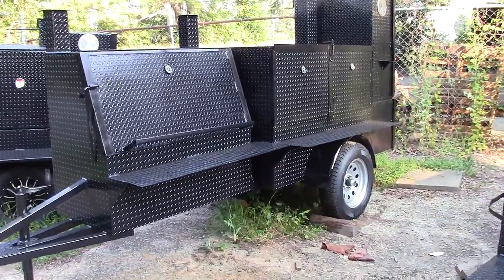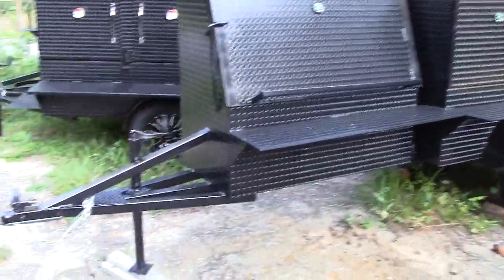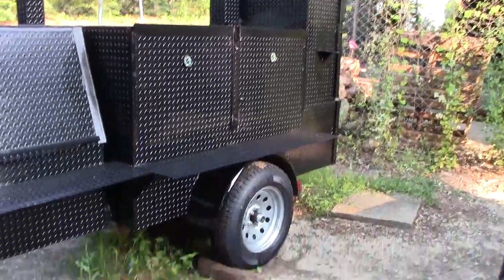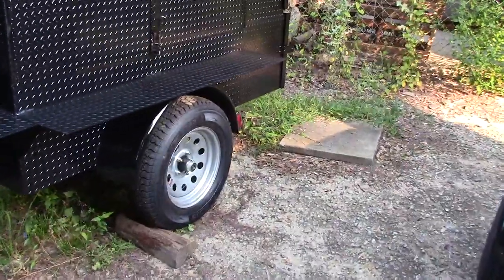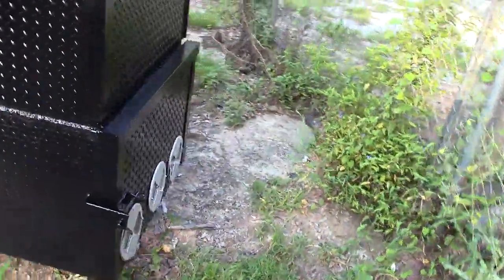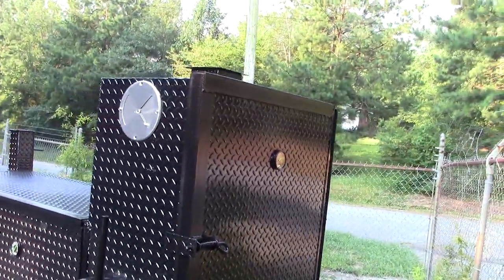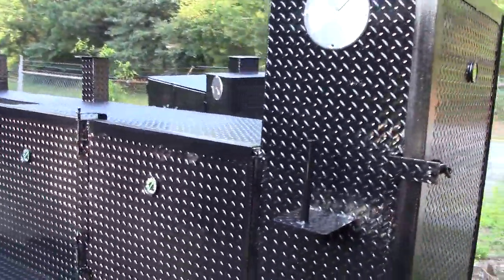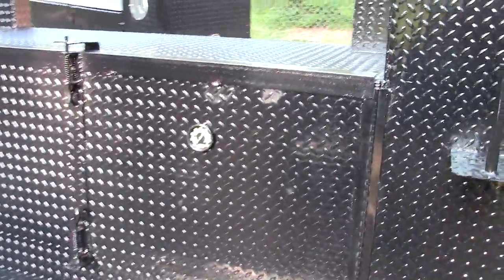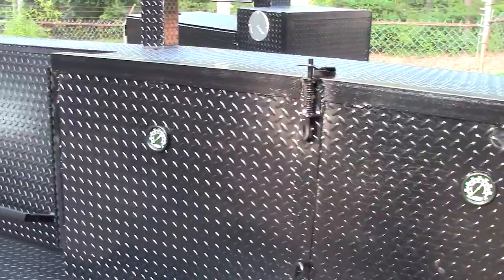It is a rib master with a 48-inch grill, competition frame, barn door smoker, upgraded rims, axle, the insulated firebox — the big one, 30 inches — and the rib box. But the main part to this, we've designed it to go around glow-in-the-dark gauges.